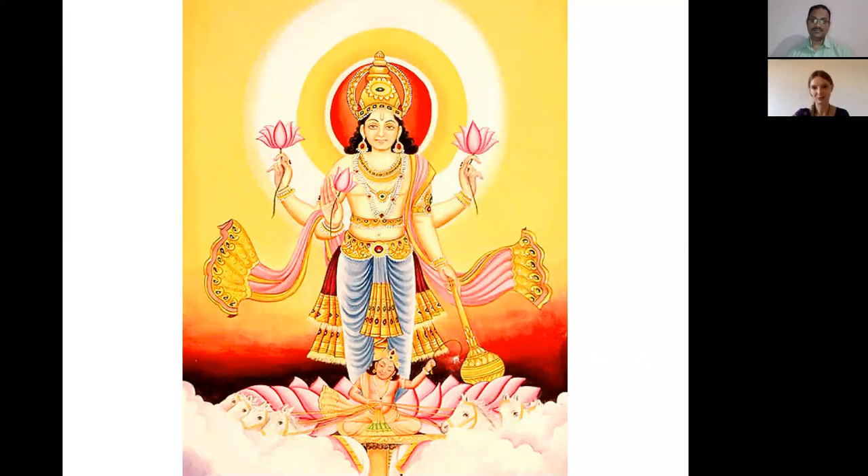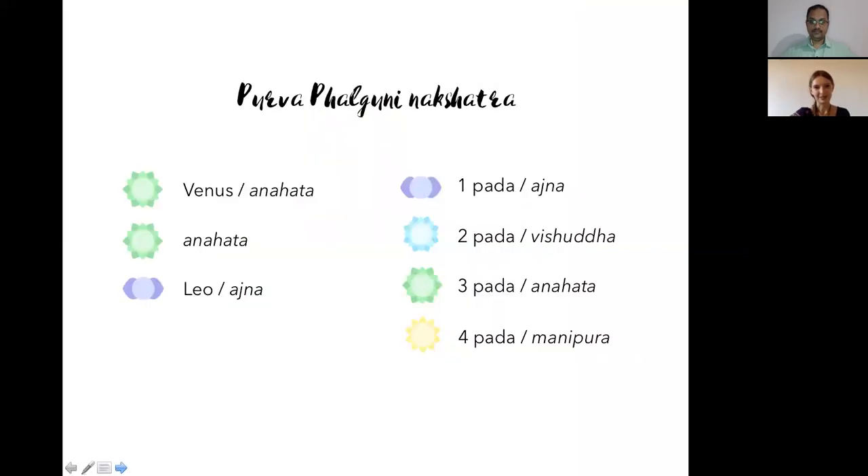If Purva Falguni is not balanced by respecting Varuna and understanding that everything happens for a purpose, one may say that God is unfair when things don't go their way. We have no idea what karmas we bring from previous lifetimes. Purva Falguni may sometimes fail to understand that not all desires must be fulfilled in this lifetime. The most prominent energies here go to the Ajna chakra through Leo's first pada, but the most powerful is still the heart chakra — Purva Falguni is literally the heart of the heart chakra.